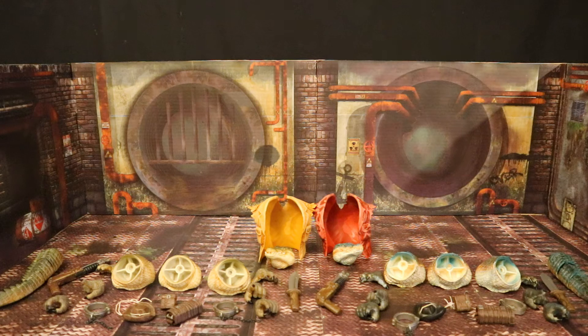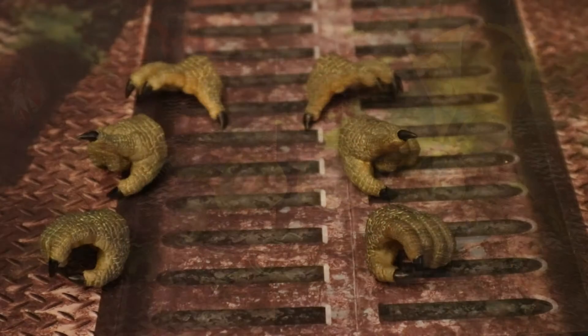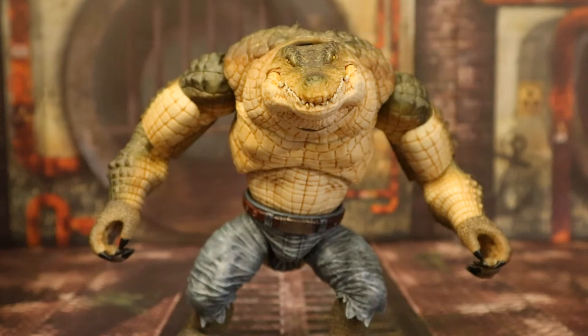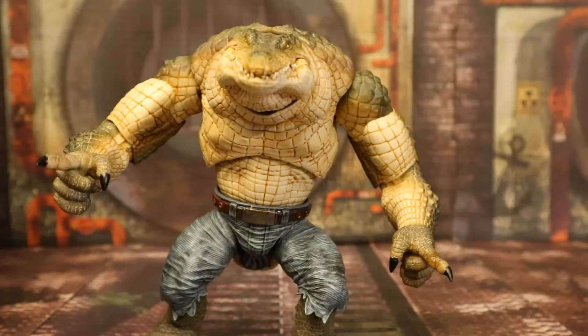Now let's take a look at the accessories. I'm not going to look at both figures' accessories since they have the exact same stuff just painted a little differently. Starting off with his hands — he has a total of six of them, three right hands and three left hands. His first pair are gripping hands, his next pair are open hands good for grabbing or throwing, and his third pair are pointing hands with the index finger sticking out.